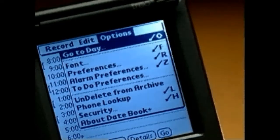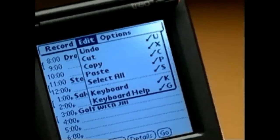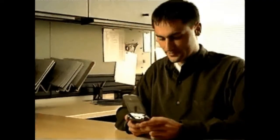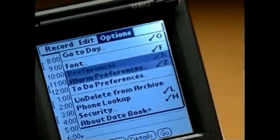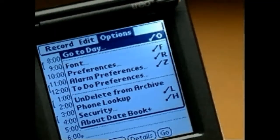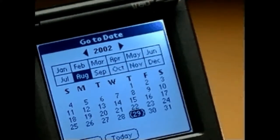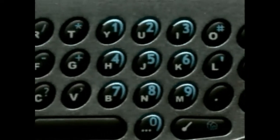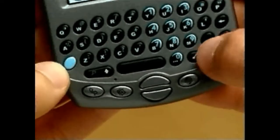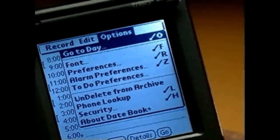Each application has menus specific to it. To access an application's menu bar, hit the Menu key. Navigate to the various commands using the scroll buttons. You can switch between menus by navigating to the top and pressing the scroll up button. To run a command, scroll to select it, then press Space or Return.